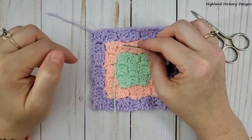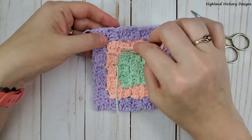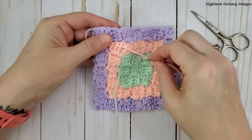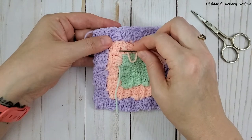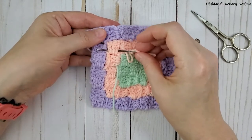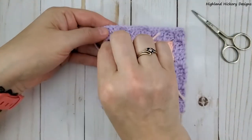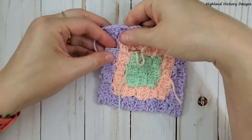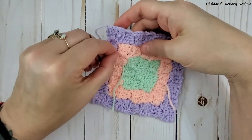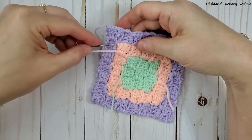You want to make sure that you don't stick it the whole way through so that it comes through the other side — you just want to weave in between the stitches so it is locked inside. You don't want to pull it too tight because it will crunch your whole entire block.